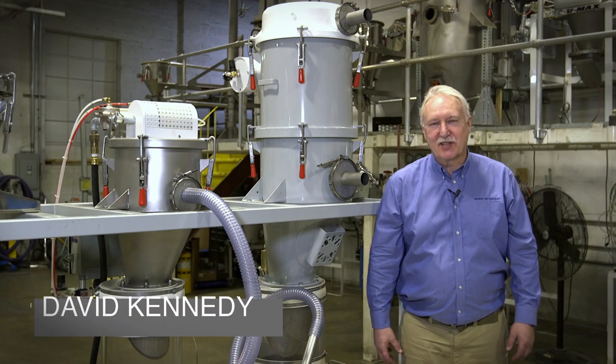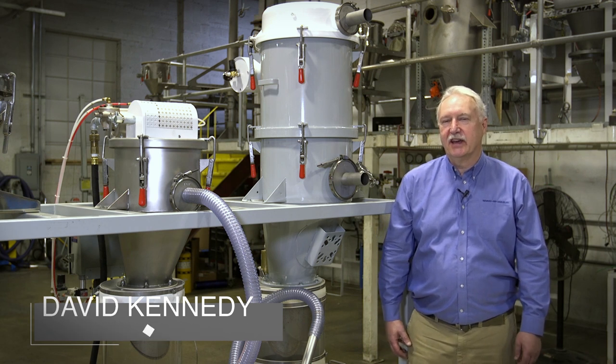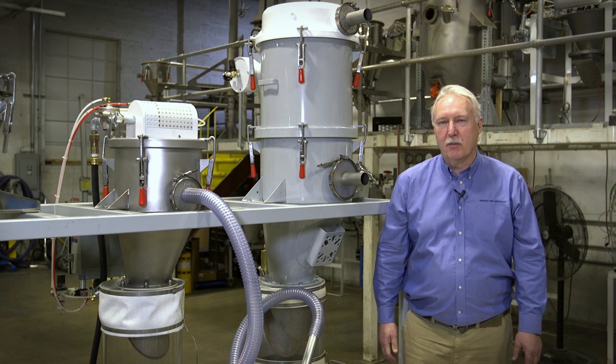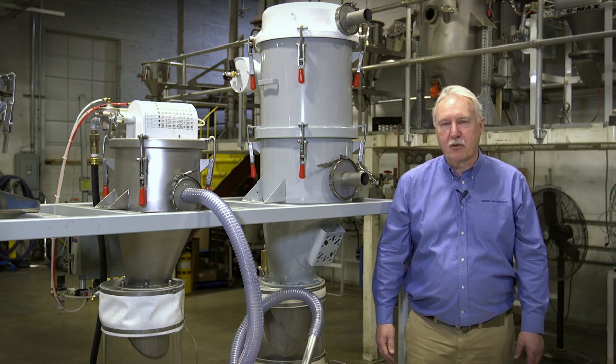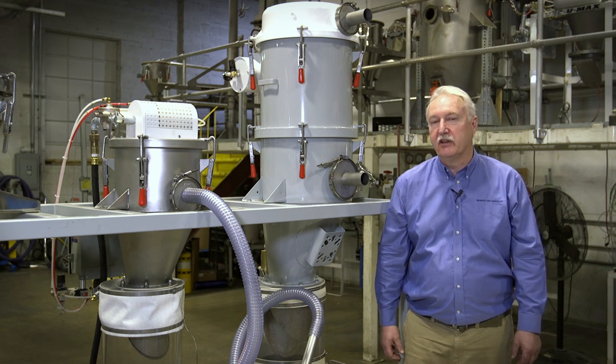Welcome to the VacuumX customer test lab in Belleville, New Jersey. Many of you may know VacuumX as a supplier of highly engineered, high durability, and high-performing vacuum conveying systems for the most difficult applications.